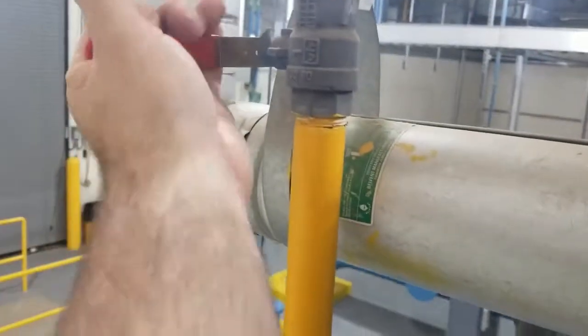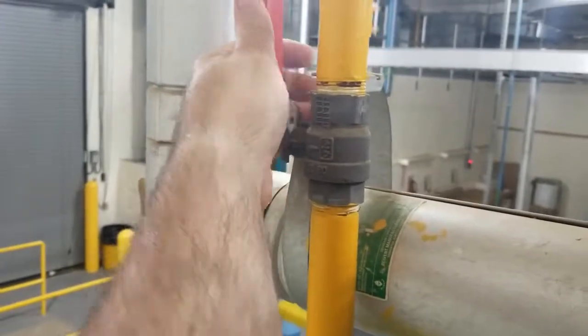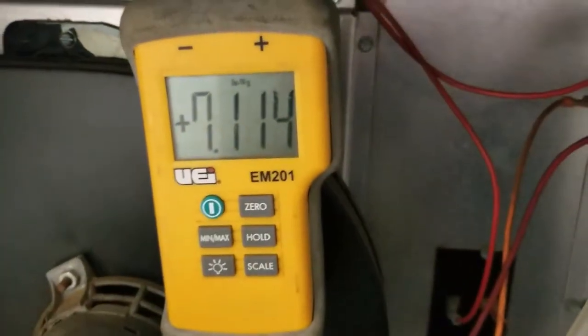Once you have it set up, you can turn the gas back on. Take a look at your inlet pressure — I have seven inches of water column, which is more than enough.